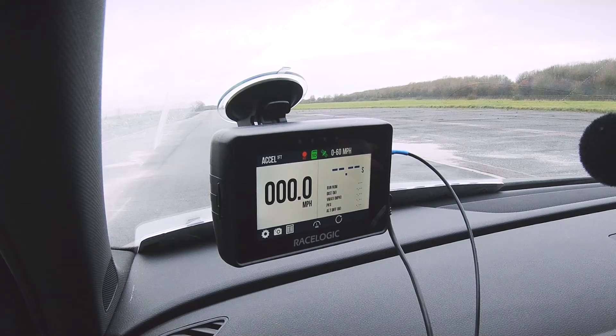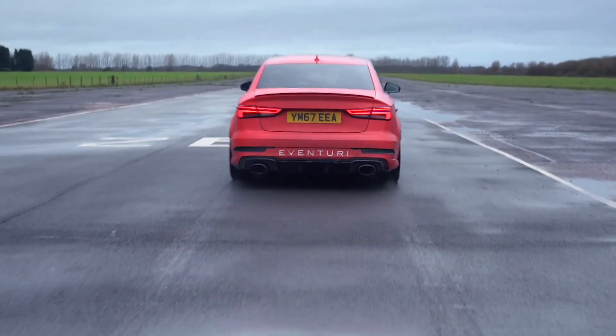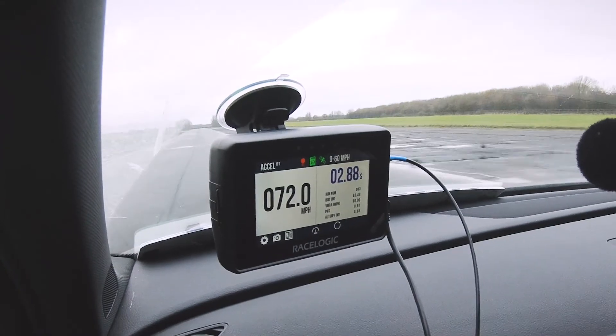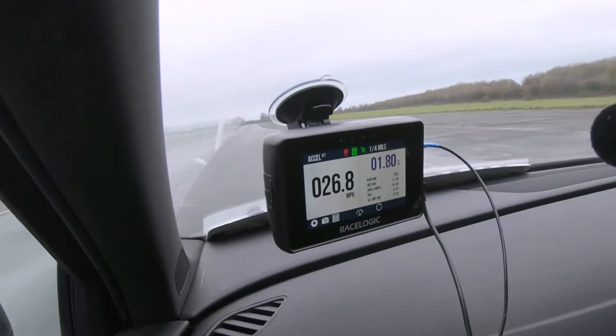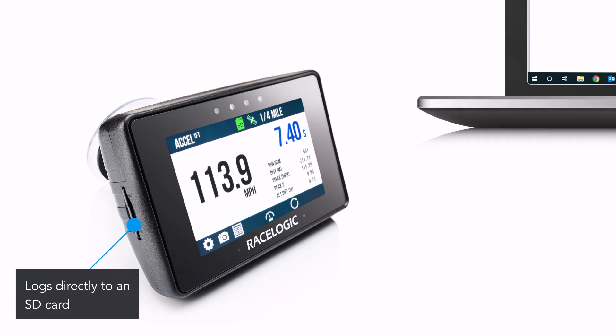Here it is on the screen of an outrageous 850bhp Audi RS3 performing a 0-60 test in one of my recent runs. The data starts to record as soon as the vehicle starts moving and logs directly to an SD card at a sample rate of 10 times per second.